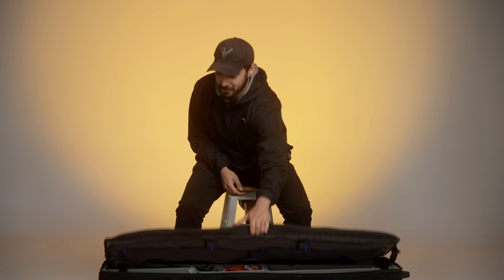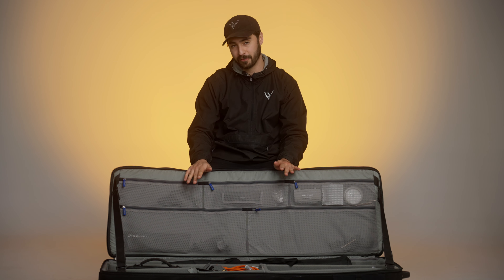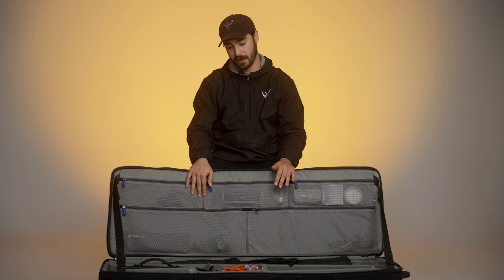Hello and welcome back to another video from Hill and Valley. This is our Think Tank Studio Manager 50. We were out on a shoot with it the other day and realized we haven't really made an in-depth video about it, even though we've had it for about four or five years and we use it all of the time.